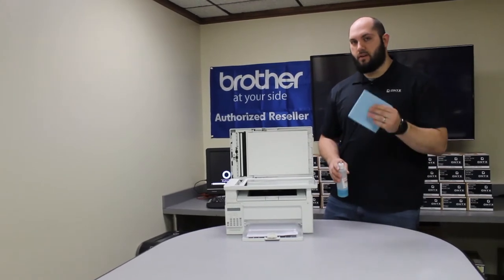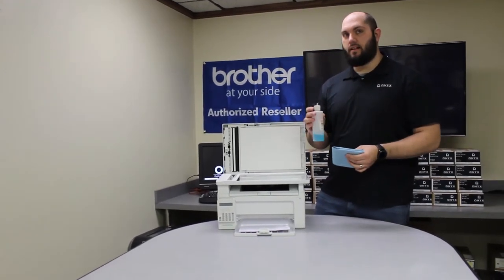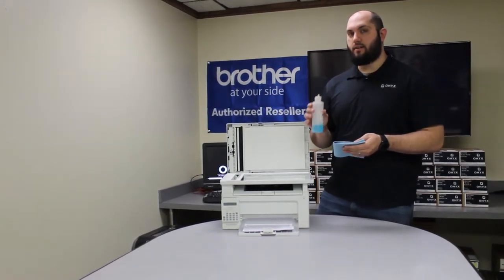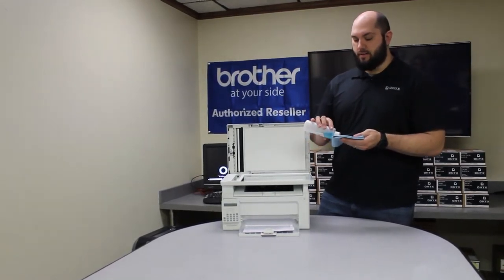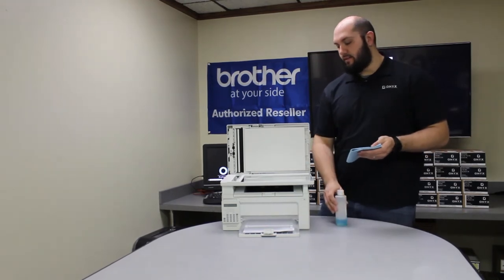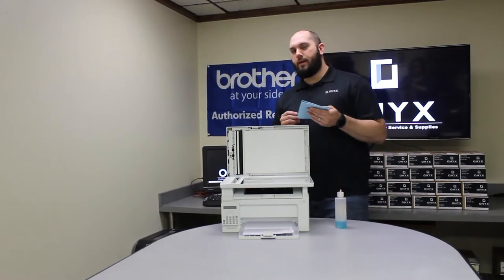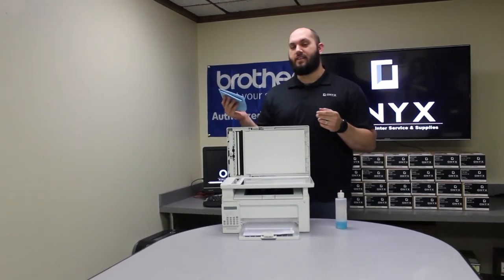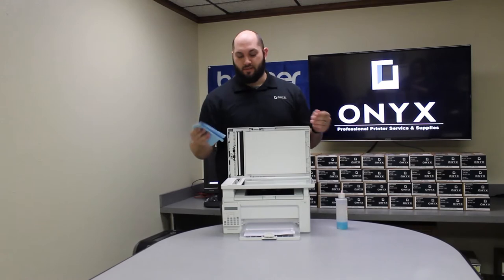In order to clean it, you're going to want a lint-free cloth and a glass cleaner. If you don't have a glass cleaner, then Rubbing Alcohol also works. Always apply your cleaner directly to your cloth, never to the glass. It's really easy to make a bigger mess than you started with if you apply the cleaner directly to the glass instead of the cloth. So please always apply the cleaner directly to your cloth first.